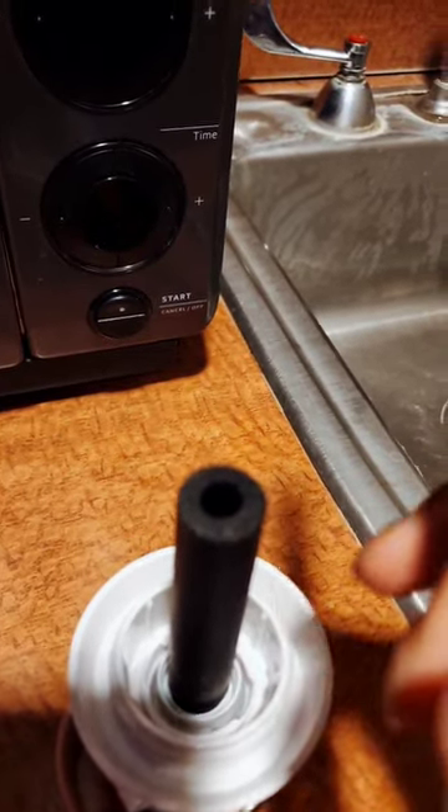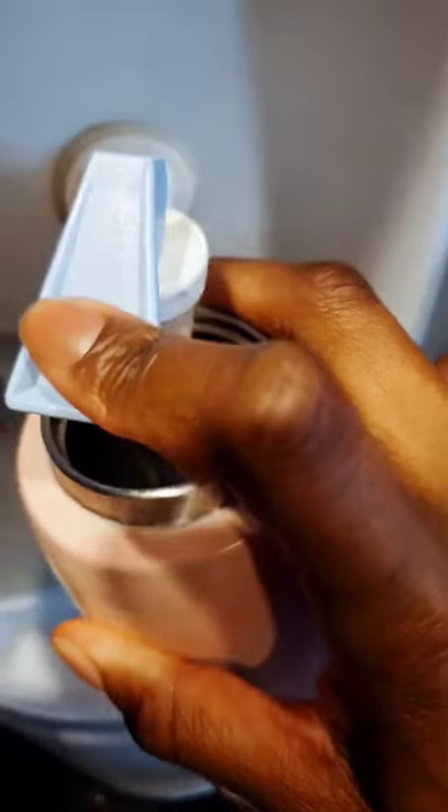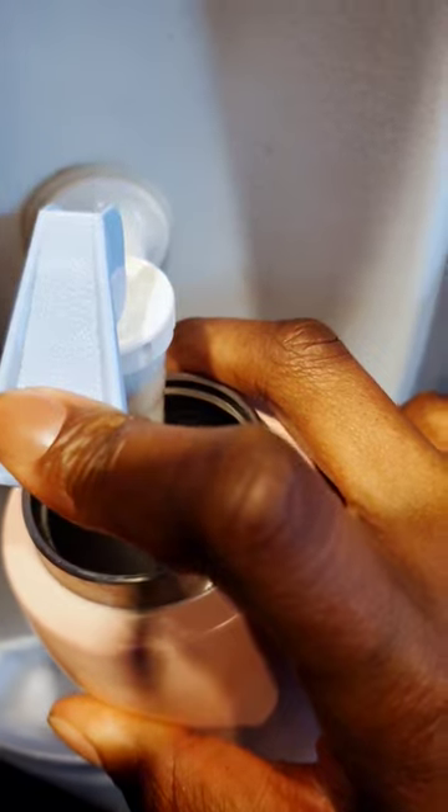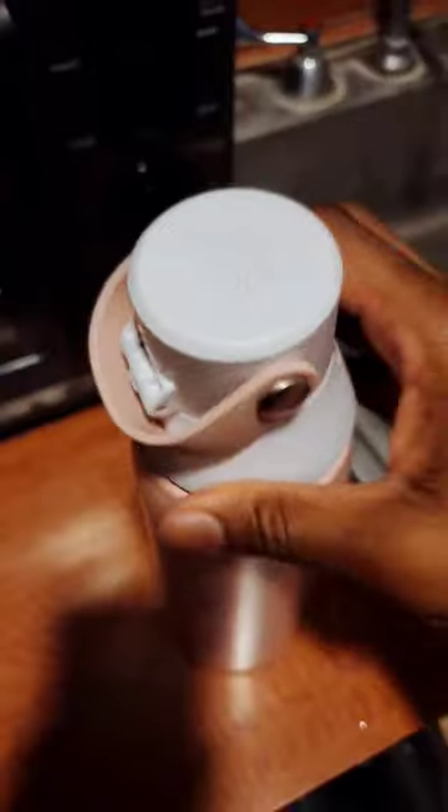I'm going to be changing mine pretty soon. You twist it back on, fill your water bottle — I like to still use filtered water, but there's still some stuff in there too — twist it closed and then you just...